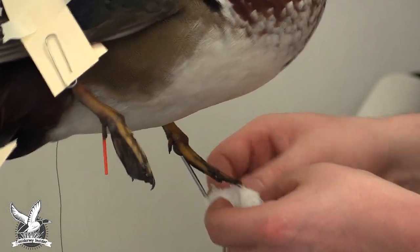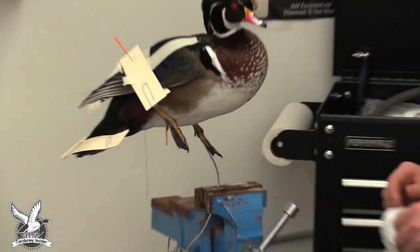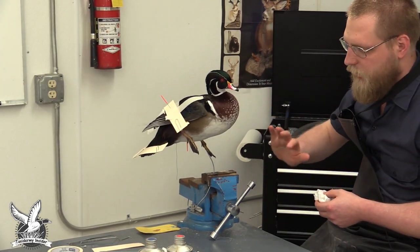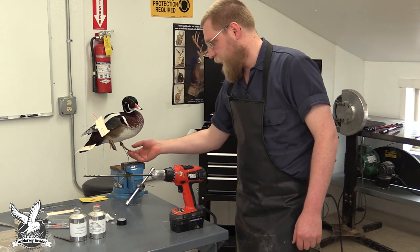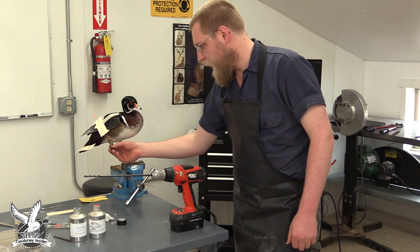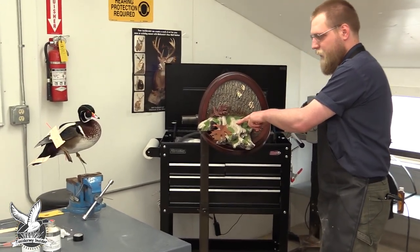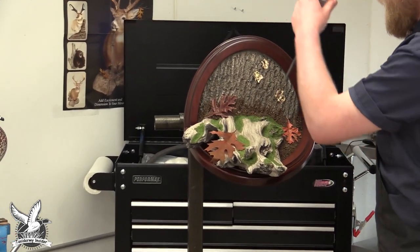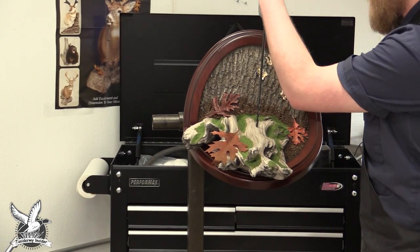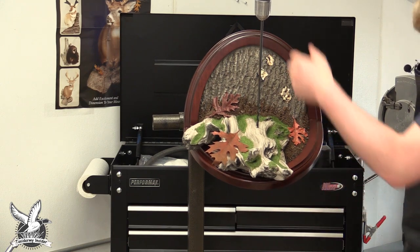Once the feet have pretty much set up, we're going to go ahead and put it onto the habitat piece. We're going to drill a hole right through here to attach the bird. Remember this is only standing on one leg, so we just have to drill one hole. We'll put it right here to start and see how this looks, drilling all the way through the base right down through the bottom, then connect the wire onto the bottom.